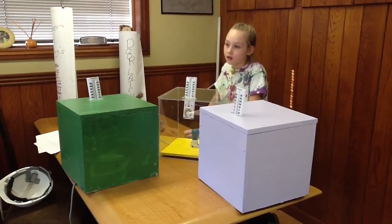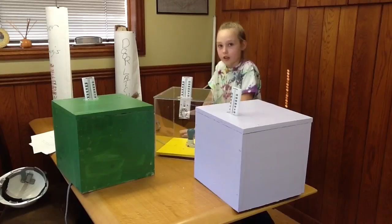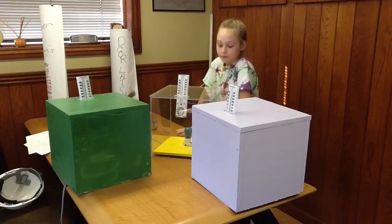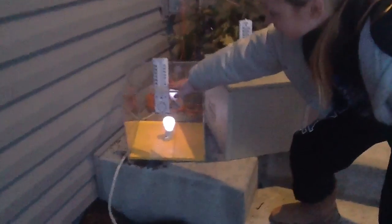We'll put them outside overnight and record the temperatures down. So there we have our science project. Every day for about one week, I took the readings on all three of my boxes and recorded my data.